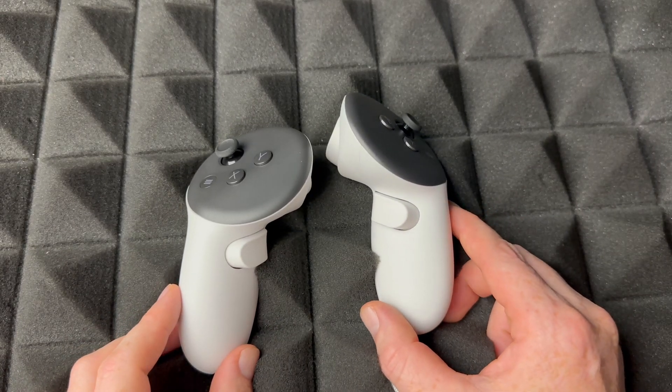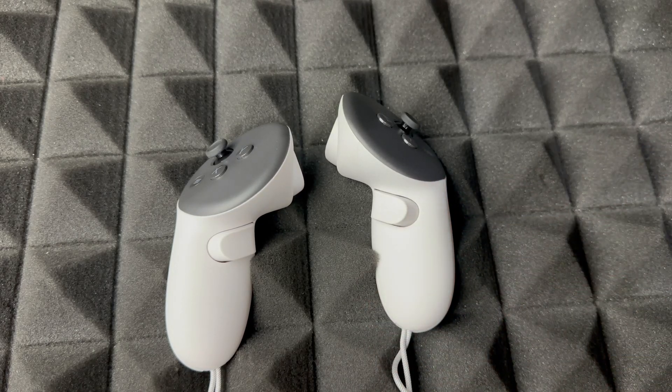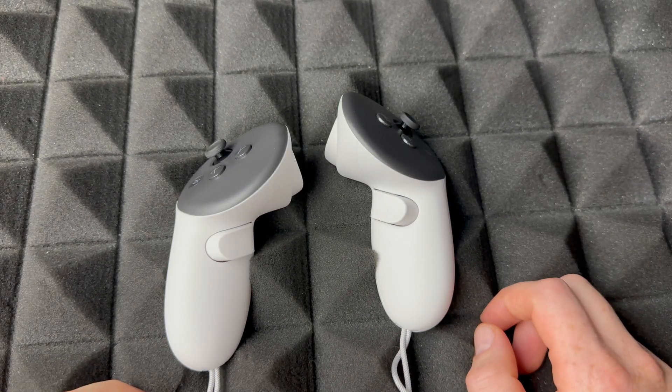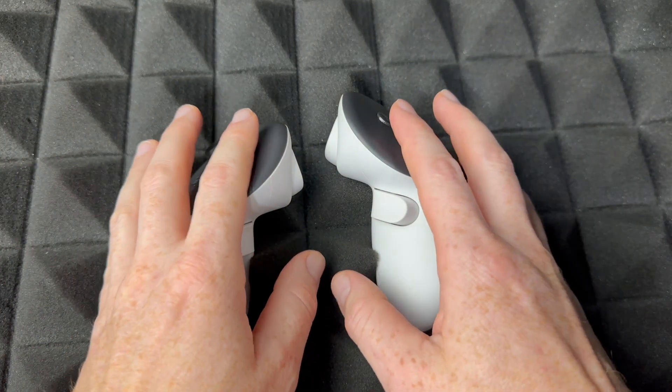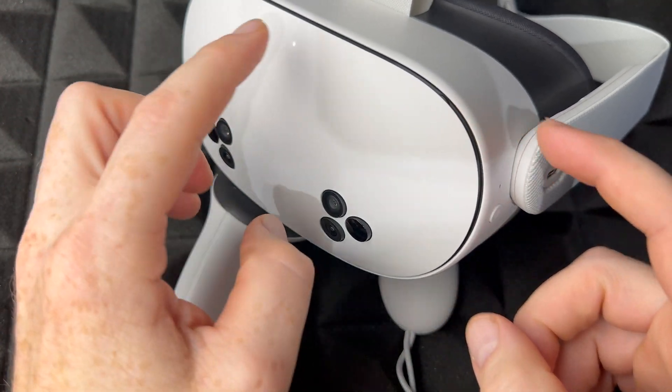Next, you'll see a message saying 'Press the power button to enable camera and microphone.' Just press the power button once and it will enable the camera and everything. It'll then guide you through setup again, and you'll see the initial setup menu inside the headset.